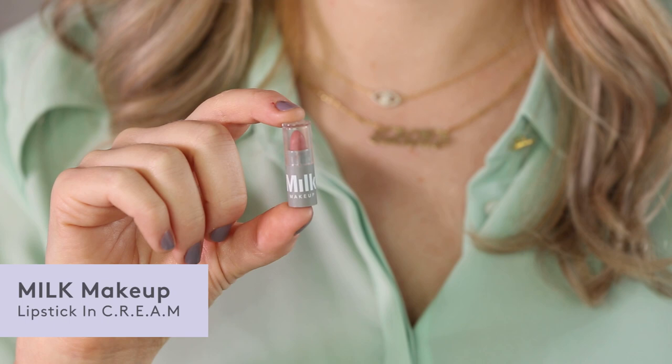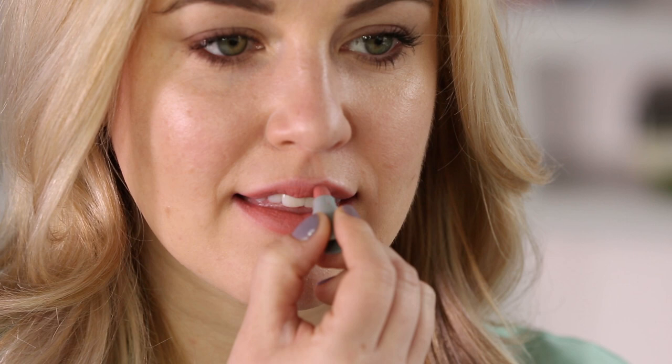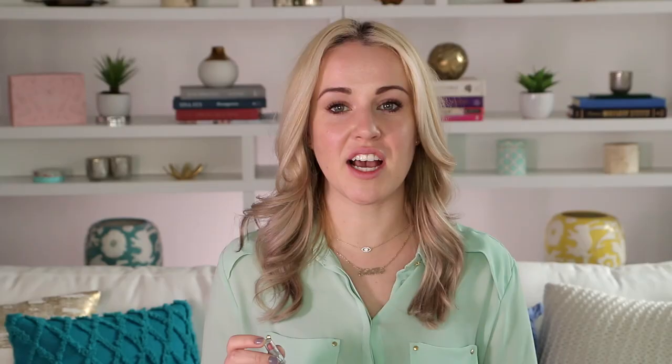For the final step of the look, I'm using this sample from a brand called Milk Makeup. This is their lipstick in the color Cream, which is a really pretty dusty rose shade. This is a New York City-based brand that just launched — they have a ton of really great multi-purpose products, and you can check them out on birchbox.com.